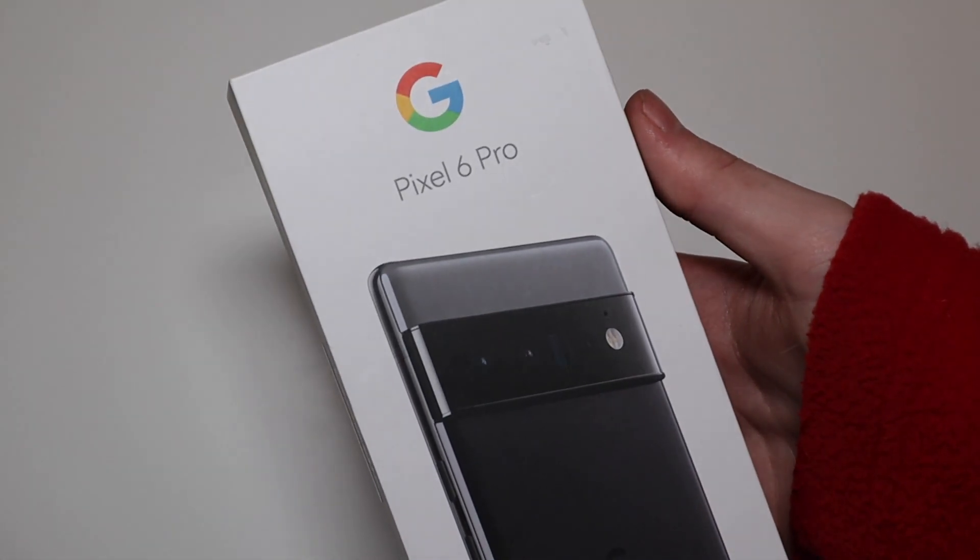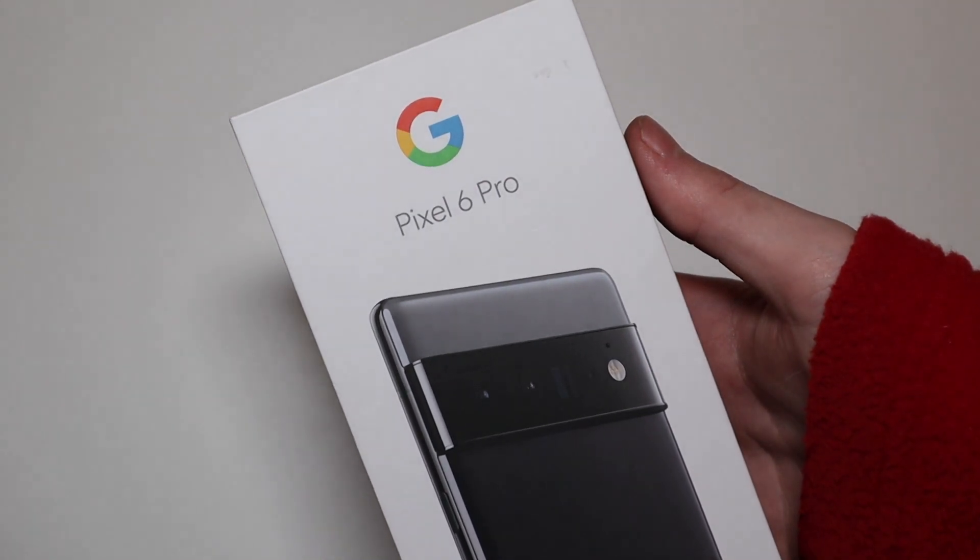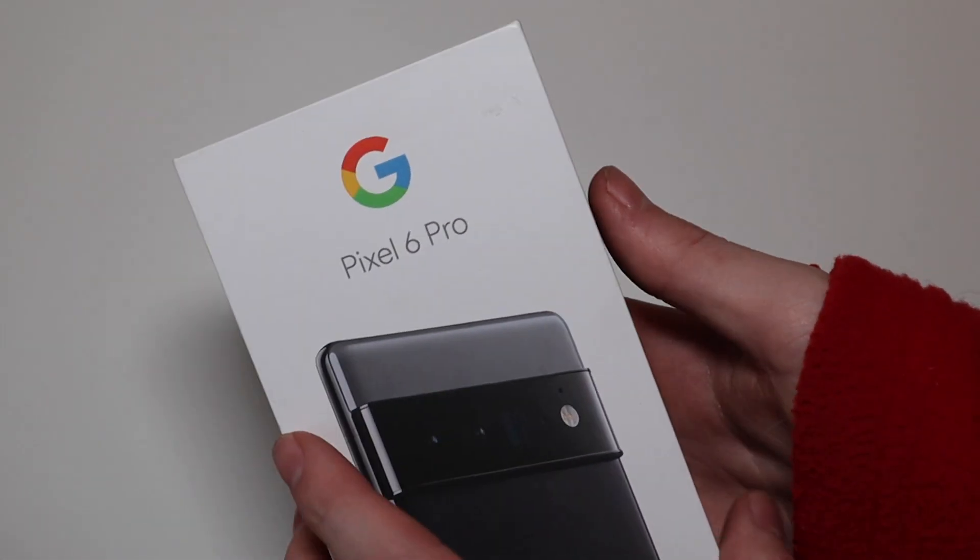So I think I'm going to be going over to the Pixel again and letting the Flip go. This is just going to be an unboxing, and then we will have some more videos shortly after I get it set up.